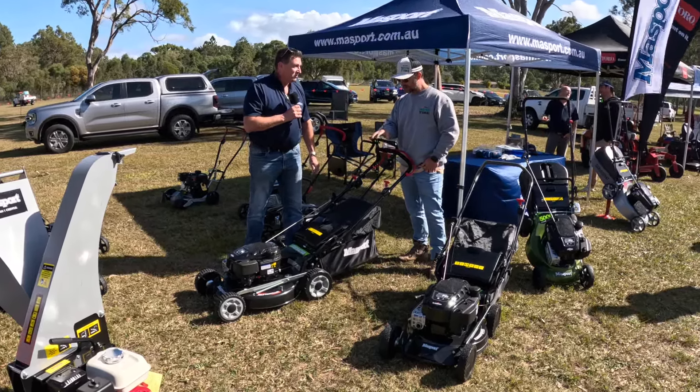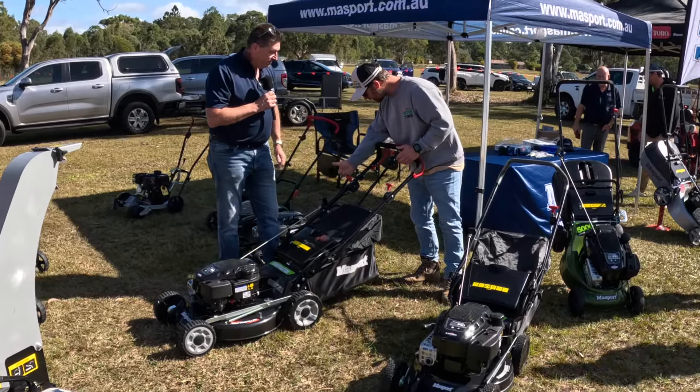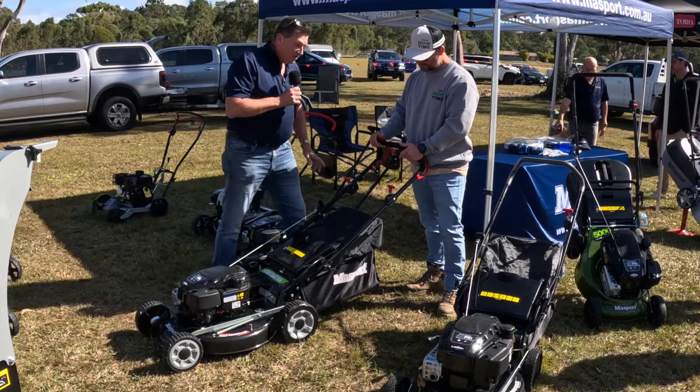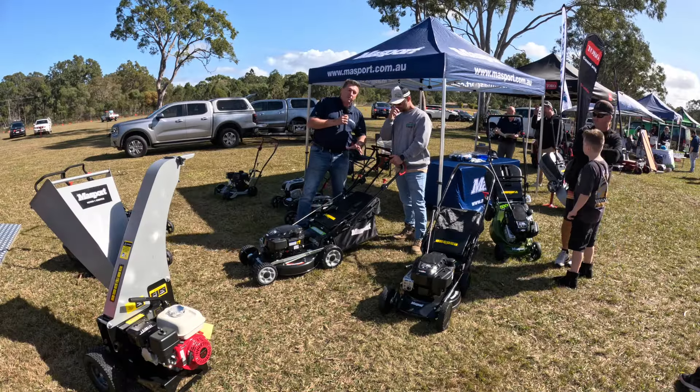This is a 21-inch product. You've got your throttle and your gear speed on the right. So if you're into a really serious product, you go for these. A lot of contractors — these are what we call a second product — so just a lighter type product.